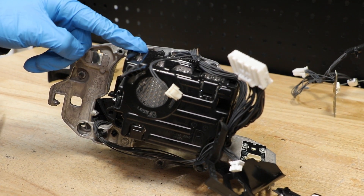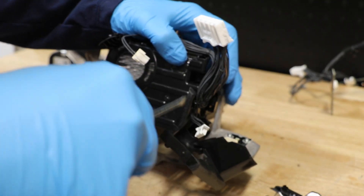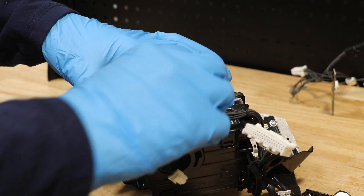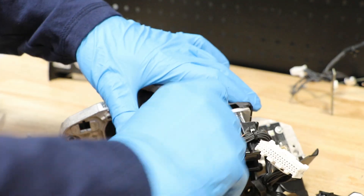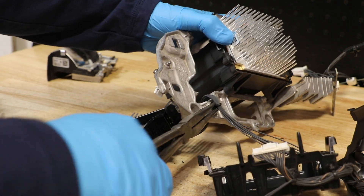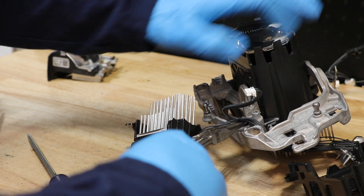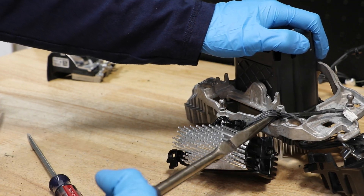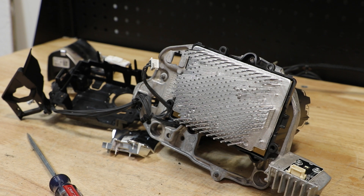Next, I am going to unclip this rear black plastic shroud. Once it is unclipped, you can pull it back and then release the upper wire harness connector. Now I can release the last two wire harness clips. Now we can remove the three T20 Torx screws holding the projector to the bracket.